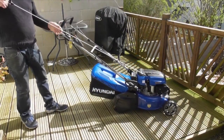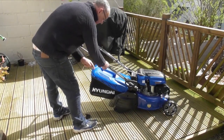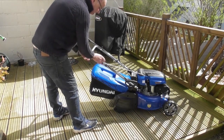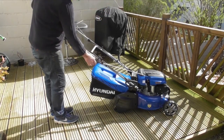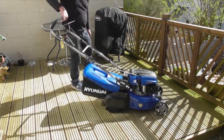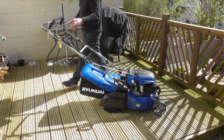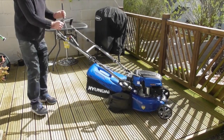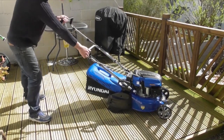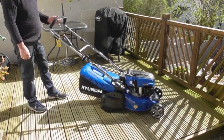Should you have a flat battery, you can manually start the lawnmower. I've just pulled out the pull cord and I'll tuck it around the little pigtail, which puts the pull start handle in a convenient position. It's fairly cold and hasn't run for very long, so I'll give it two pushes of the primer. Pull back the OPC lever and manually start the lawnmower using the pull cord.